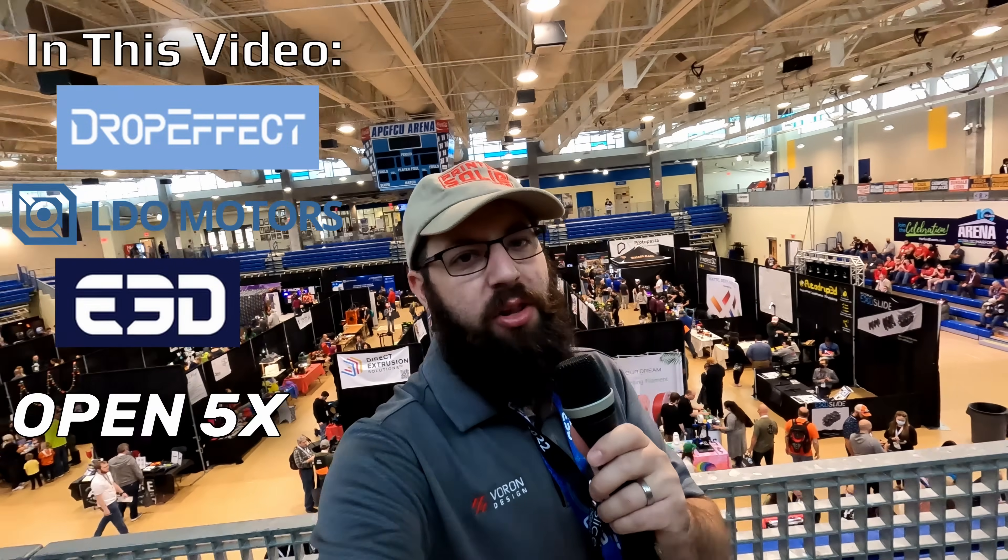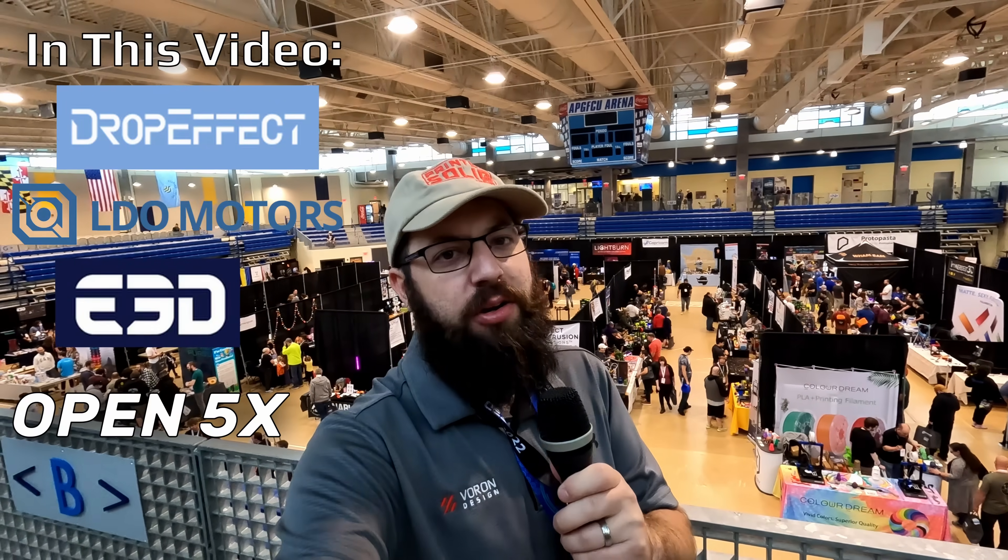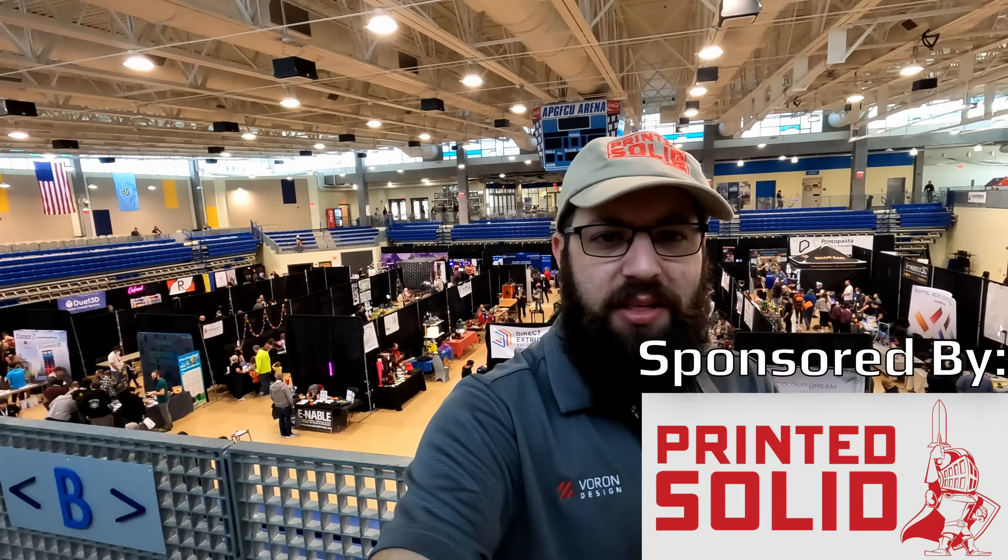Hello and welcome to the East Coast RepRap Fest 2022. We're going to be taking a look at some of the booths that we have here today. I want to give a huge shout out to Printed Solid for sponsoring my excursion out to the East Coast of the United States. Be sure to check them out in the link in the description.